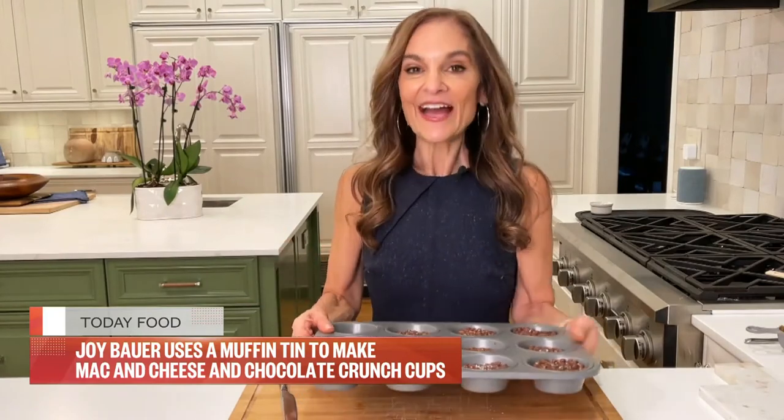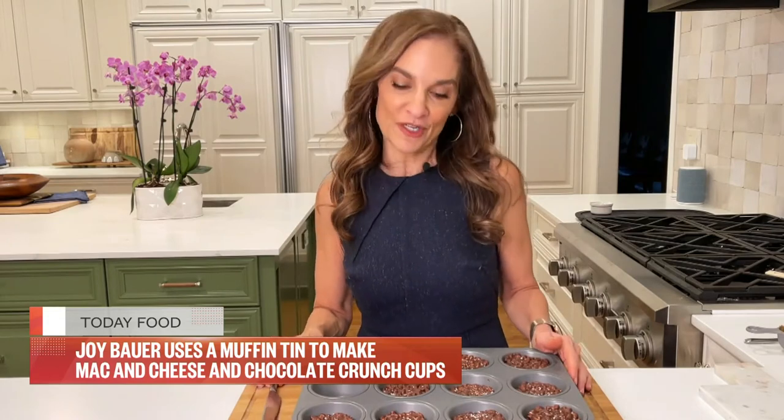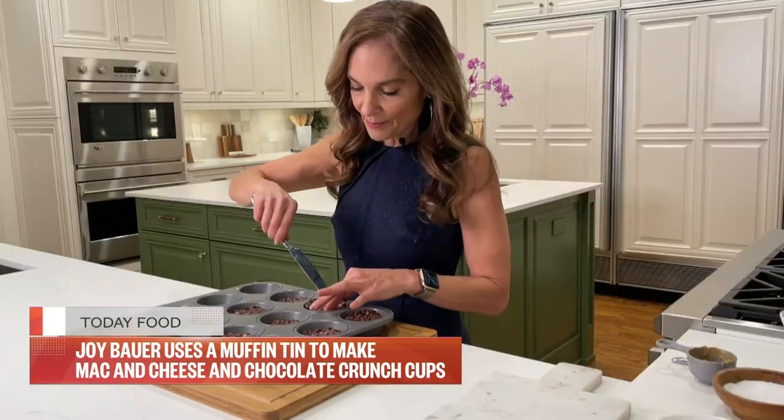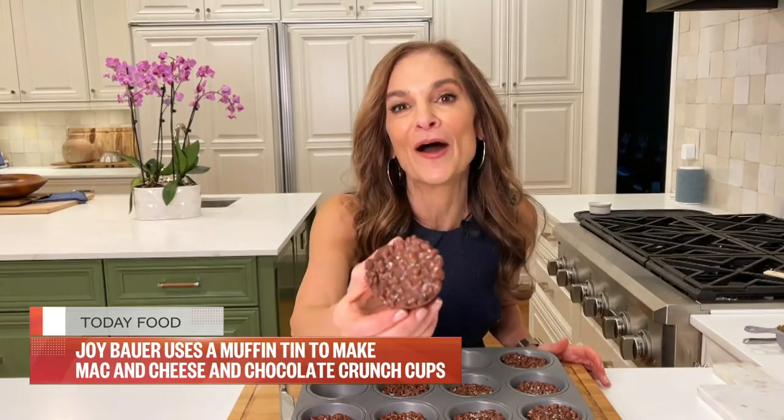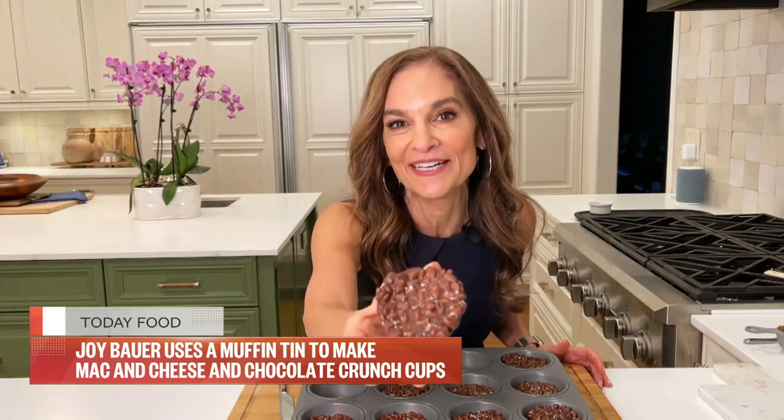I stash these in the fridge to firm up for about 30 minutes. I've already dug into two. Guys, I love this recipe so much — it's totally indulgent, perfectly portion controlled. You just pop them right out of the compartment.